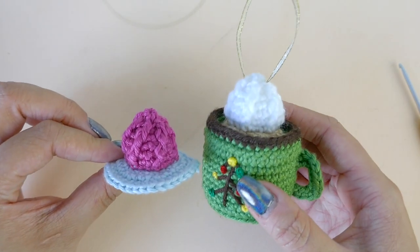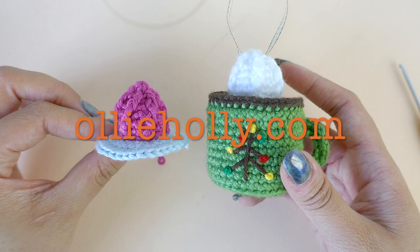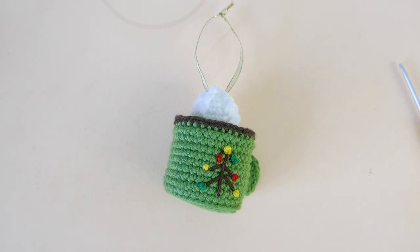And that's it for this tutorial. You can find the free pattern for this ornament on my site, olliehollie.com. Thank you so much for following along and I hope to see you in the next one.